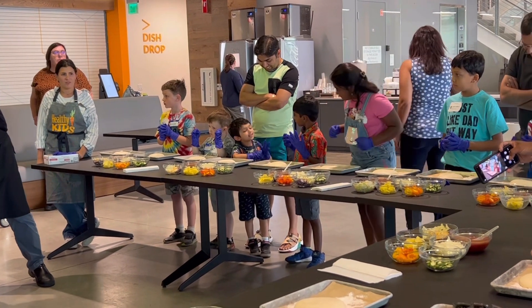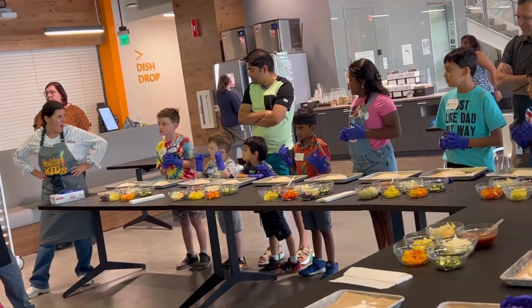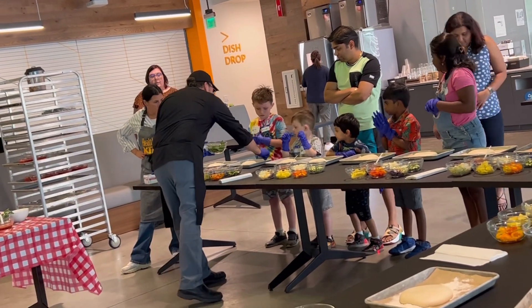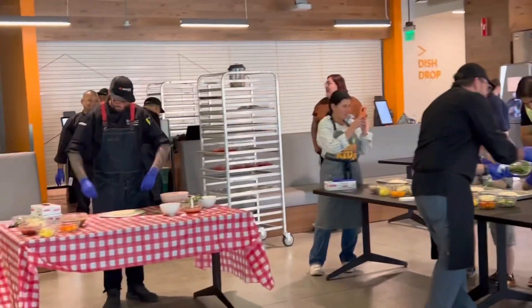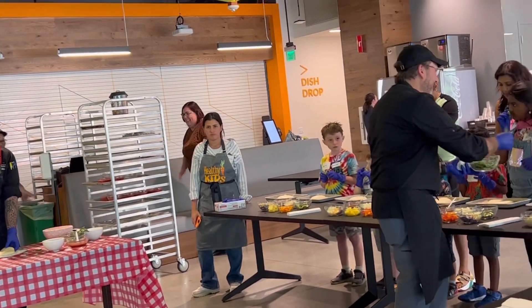Thank you, Chef. I'm going to hand you guys out to Chef Wesley, who is going to teach you guys how to stretch and go and how to build your pizza. Can someone tell me what all the ingredients are to bake pizza dough?